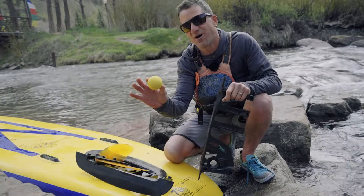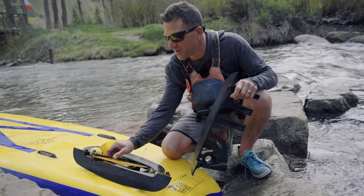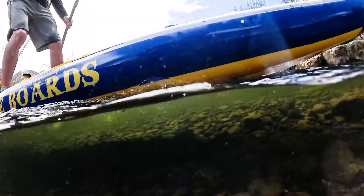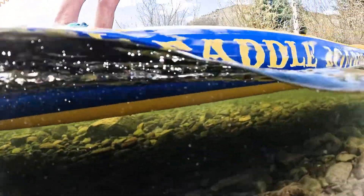If you ever lose your racquetball, simply go to any store, buy another racquetball, put it in place, and you're back out paddling again. For more questions, call me directly or go to soulpaddle.com. We'll see you on the water.